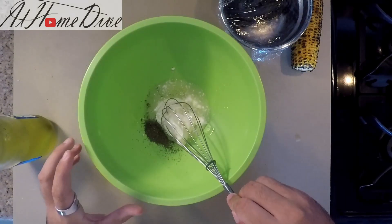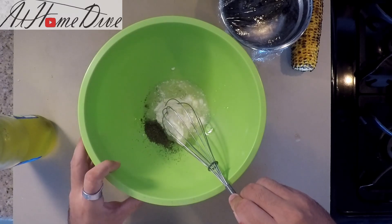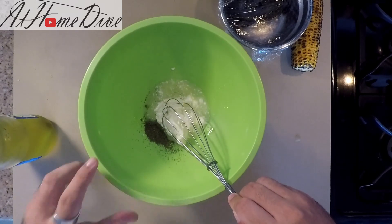Next, I'm going to start a creamy coleslaw dressing for the fried fish tacos. If you want to see the full video on how to make this, click the link in the top right corner now.